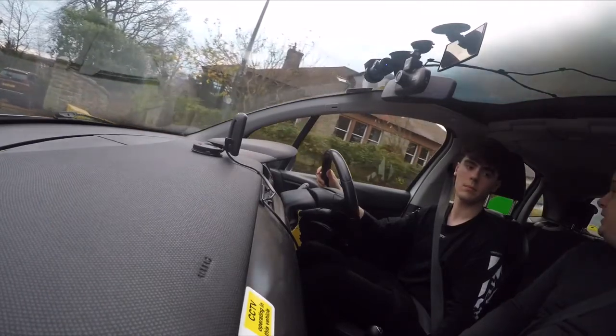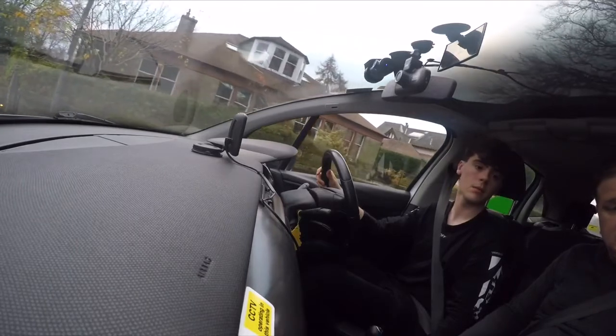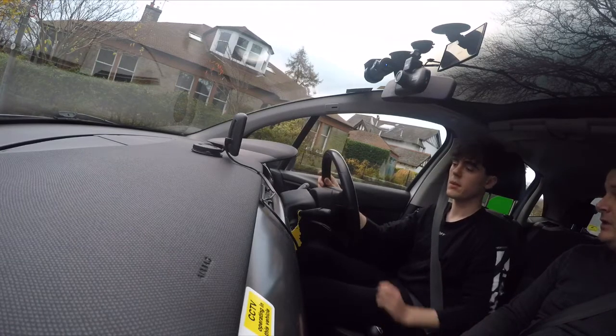Nice and easy, doing really well. Keep checking though, just to make sure there's nothing coming. Brake gently, clutch down and stop when the bottom of the car is at the back of the door handle. Perfect. Handbrake on. Now one full turn of the steering wheel to the right.